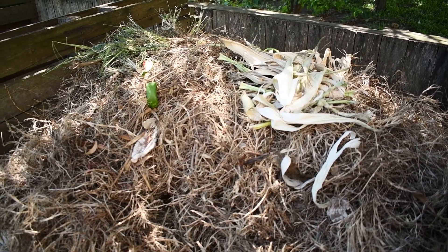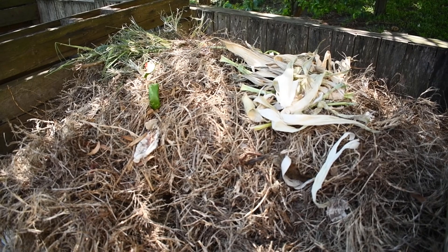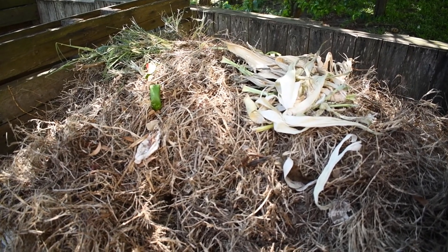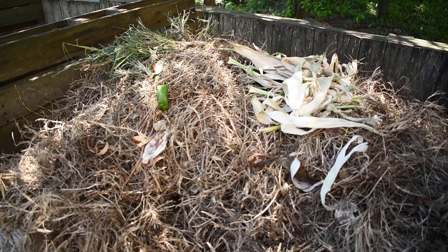Here you can see this is a fresh compost bin. We've been piling a lot of organic matter in. We have a lot of grass, some sand in the roots of the grass, and then lawn and table scraps.